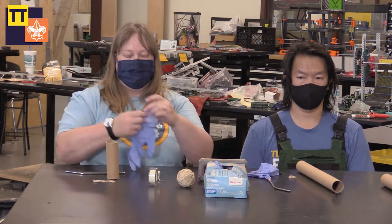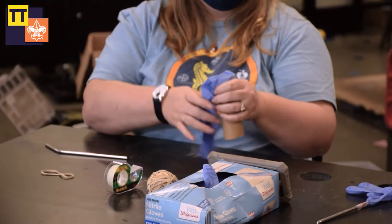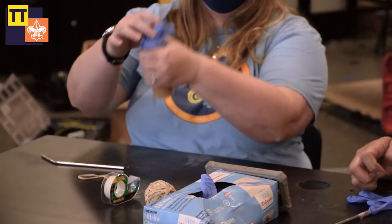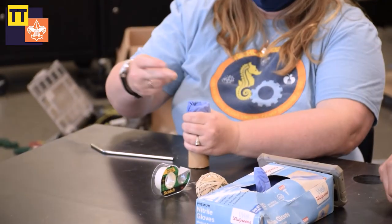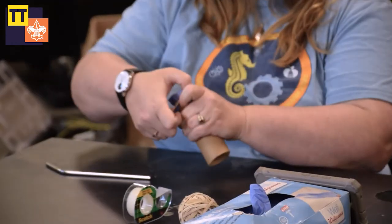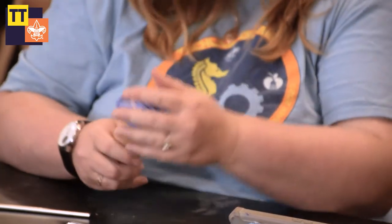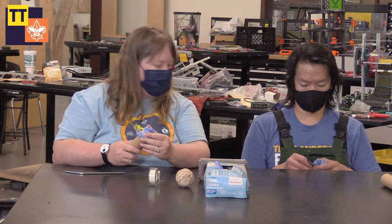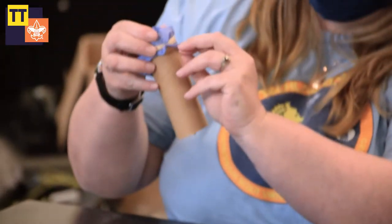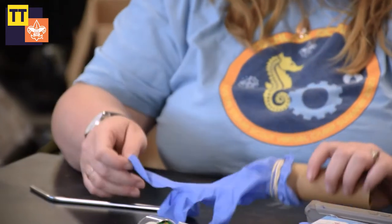So the first thing we're going to do is we're going to take the opening of our glove and we're going to fit it over our paper towel or toilet paper roll, and we're going to attach it with a rubber band. I find it's easiest to put my glove down into the tube when I'm putting the rubber band on. Then once you have it on, make sure that it's pulled all the way down so that no air is going to escape. We're going to pull that back out.